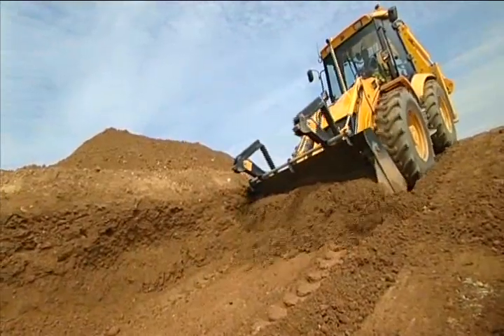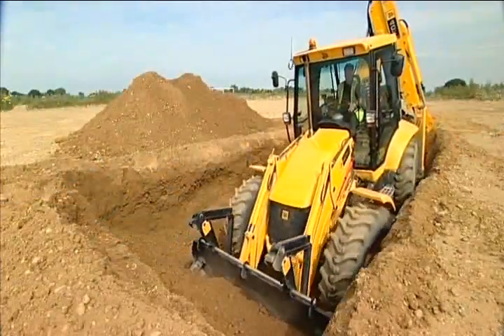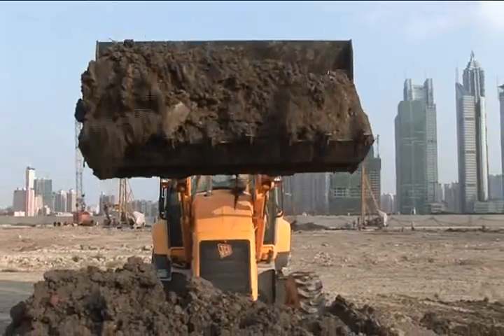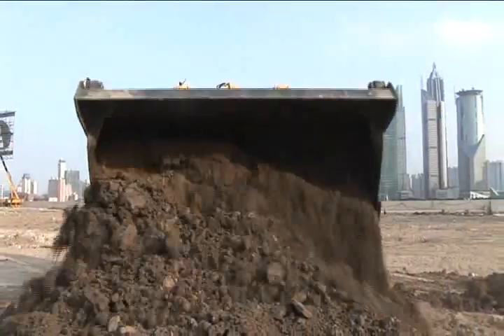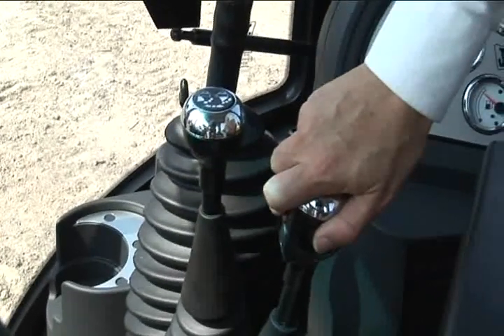JCB's range of front loader buckets are very good for deep digging, and the powerful loader arms ensure very good productivity. The loader is controlled by one simple to operate lever.